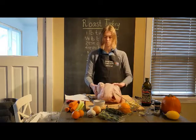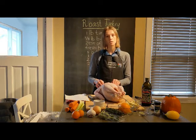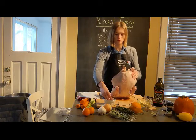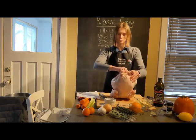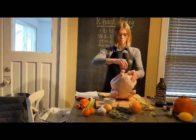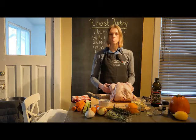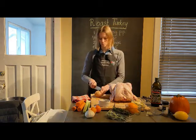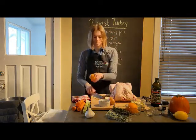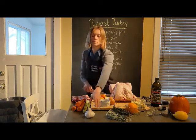Now we're going to stuff the turkey on the inside and season it with salt and pepper. Hold the bird up and put salt generously in the cavity — about one teaspoon — and then pepper. For the stuffing we will need one onion chopped in half, two Clementines cut in half, and one bulb of garlic.